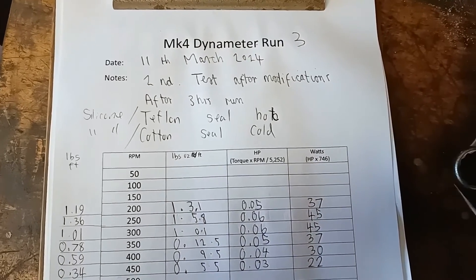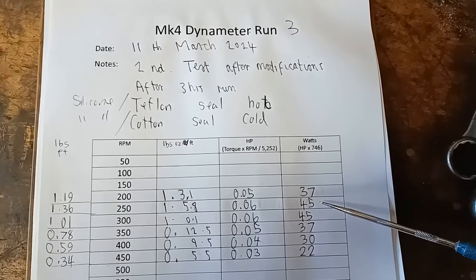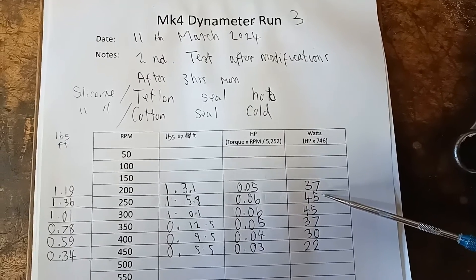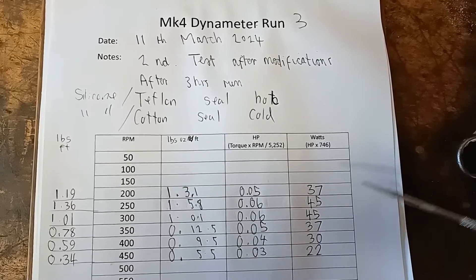So here are the test results: no increase in power, but the results are a bit more steady, which is one good thing. The maximum power was at 250 rpm and 300 rpm — so once again 45 watts.